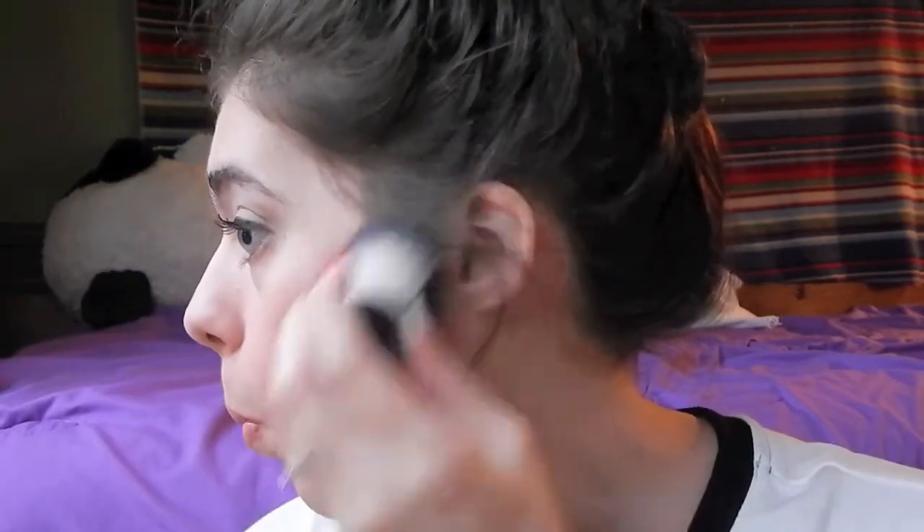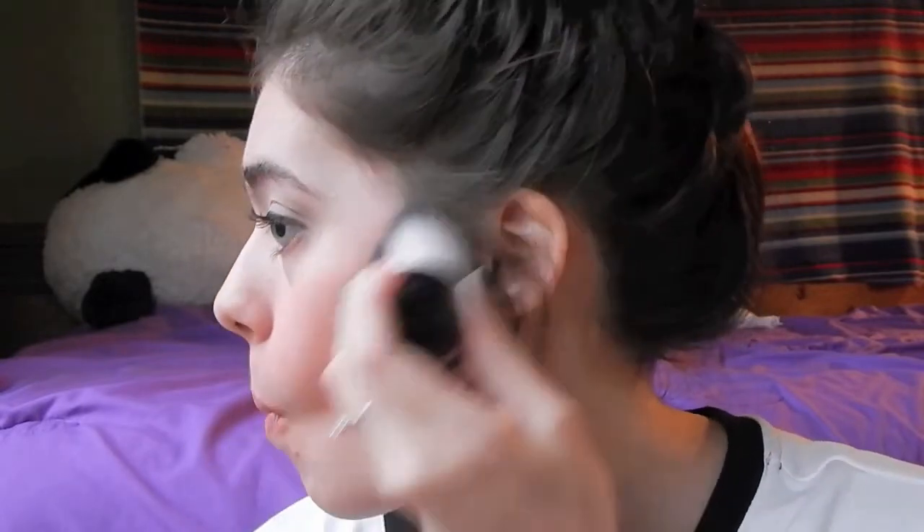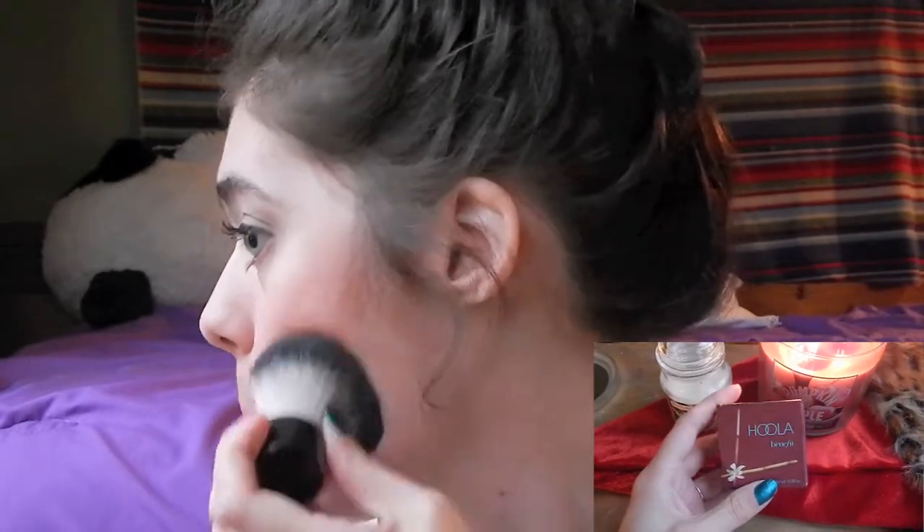Now on to bronzer. I am using the Hoola Bronzer by Benefit and I'm just using this right below my cheekbones to define my face, give it some definition and give it the appearance of a slimmer face.